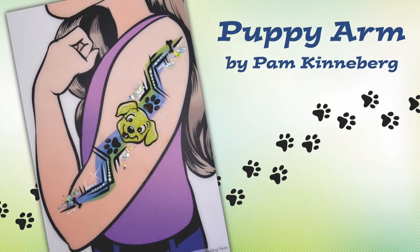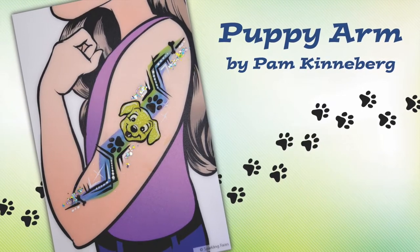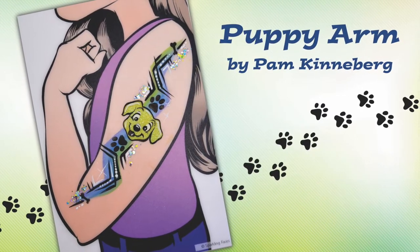Hi everyone, Pam Kinneberg here with Facepaint.com and today we're going to paint a puppy arm.